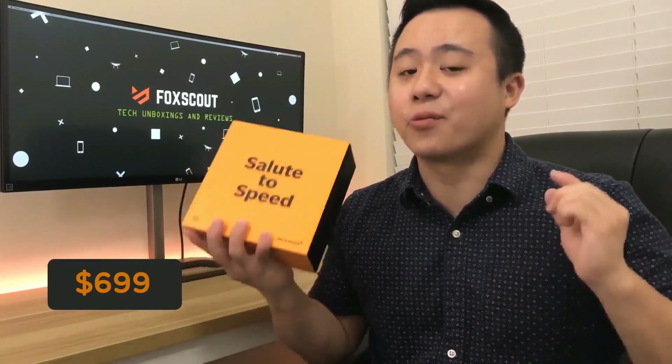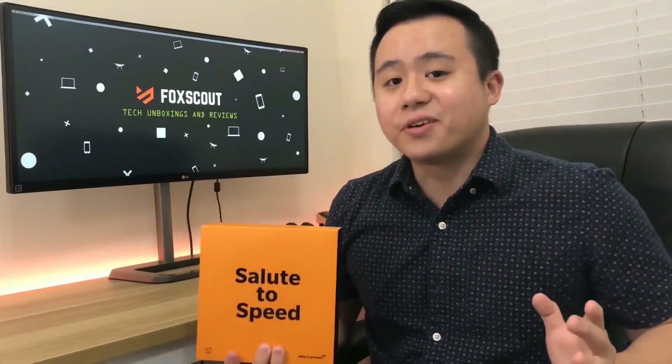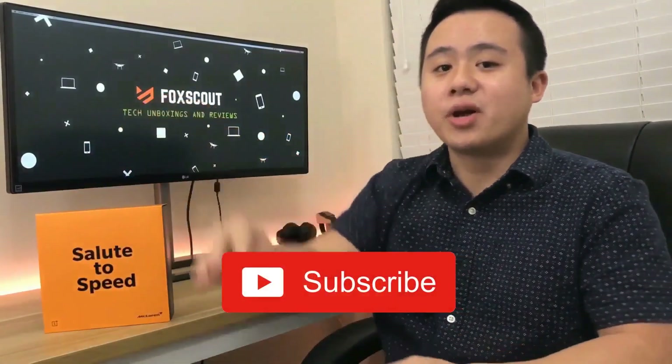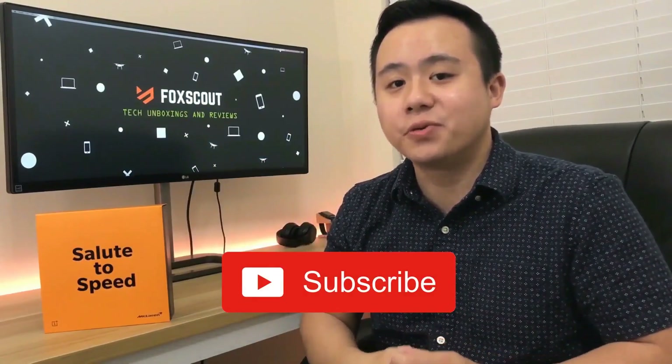This is really crazy and I really want to see for myself. But first, if you haven't subscribed to my channel yet, please show your support by subscribing now, because I'll be releasing tons of awesome tech reviews soon.